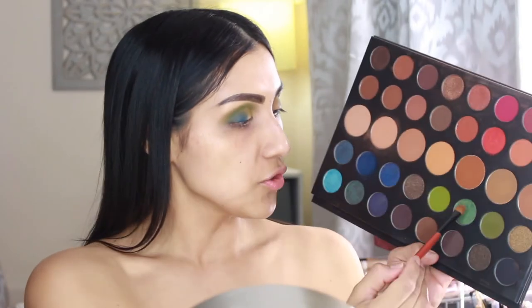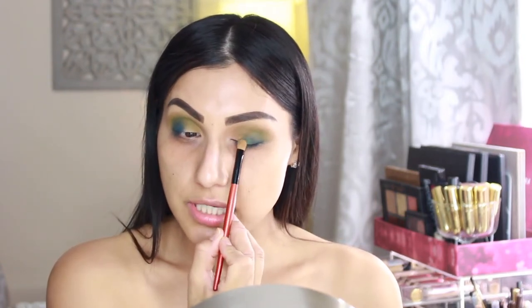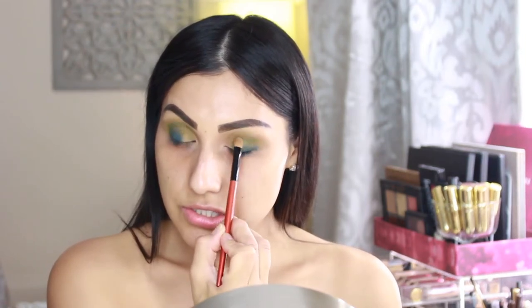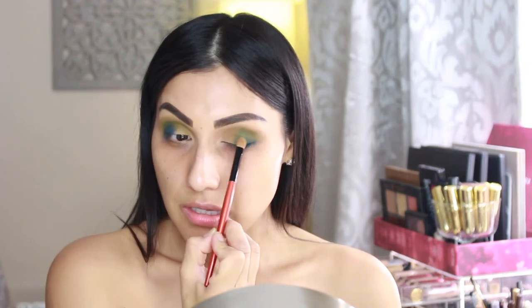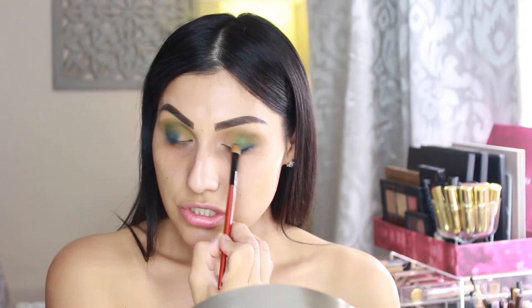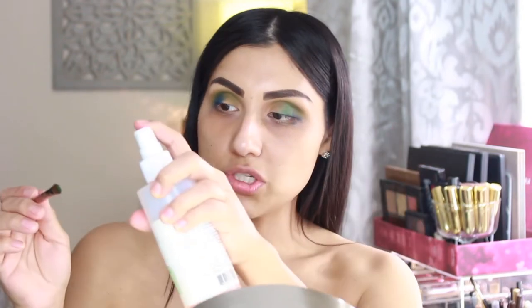I'm going right back in with the blending brush — no additional product, just the green we used — and blending everything out so it doesn't look harsh. Now I'm grabbing a pretty shimmery green from the palette and a flat shader brush, also from BH Cosmetics, and applying that in the center of the eyelid. You can also spray the brush to intensify the shade — I'm going to grab my Mario Badescu spray and do just that.